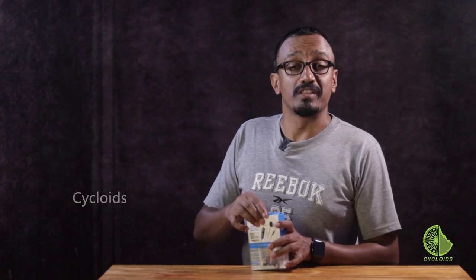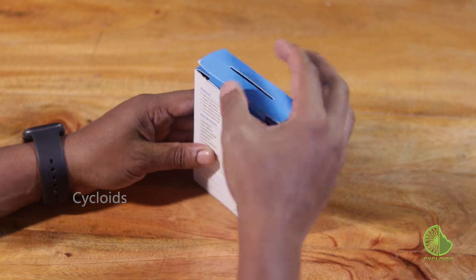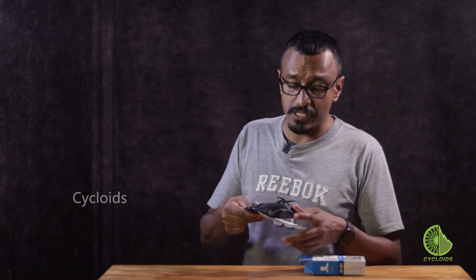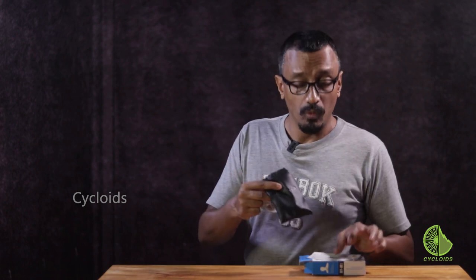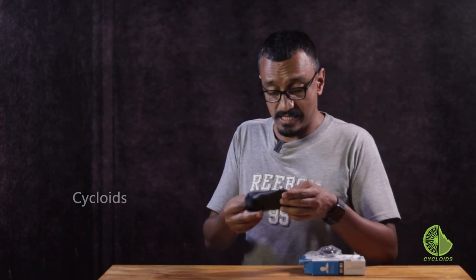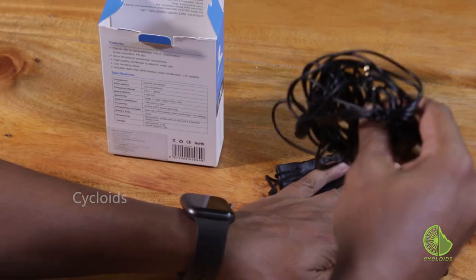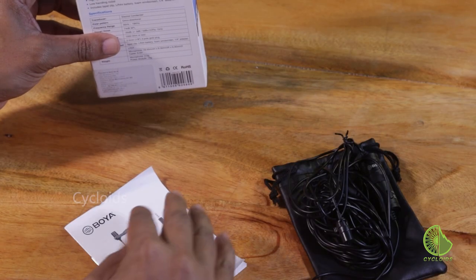So let's take a look at what this contains. The packaging is very nicely done and the first thing that you notice is a nice looking pouch which contains the mic itself — and I'm going to pull it out for you, and that's what it looks like. We'll come back to it in just a bit. There's also the instruction manual along with the warranty card, which needs to be kept safe of course.